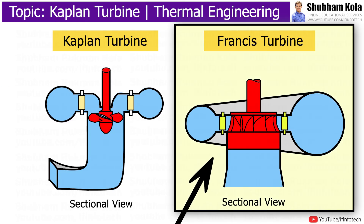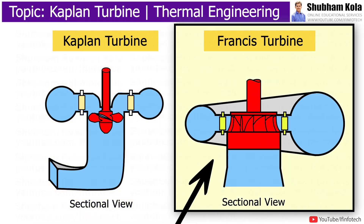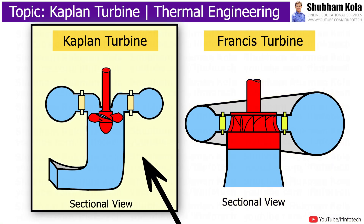The size of the Francis turbine is quite large compared to the Kaplan turbine. In the Francis turbine, the number of vanes in the runner is 16 to 24, whereas in the Kaplan turbine, the number of blades on the runner is 4 to 8. The Kaplan turbine requires a higher flow rate of water compared to the Francis turbine. The speed of the Francis turbine ranges from 75 to 1000 RPM, whereas the rotational speed of the Kaplan turbine varies from 70 to 429 RPM.